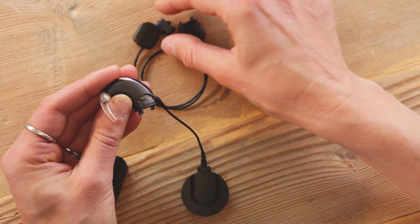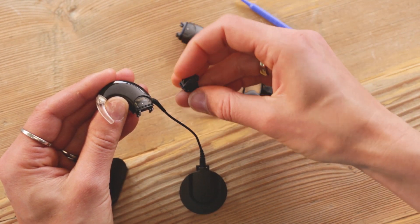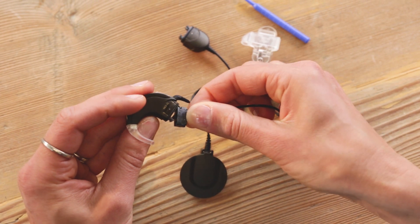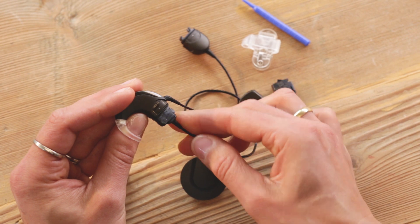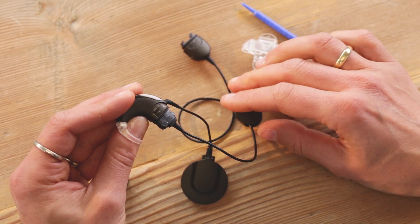To attach the active wear cable, insert the hook on the control unit into the matching groove on the active wear connector, and push the parts together until the release lever engages.